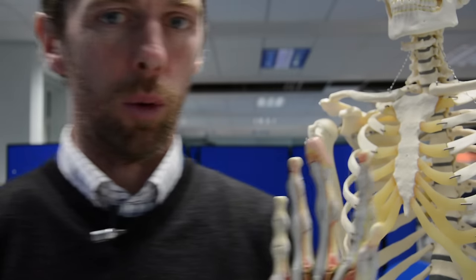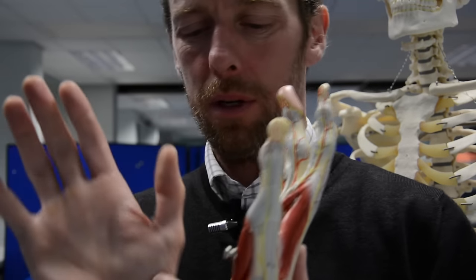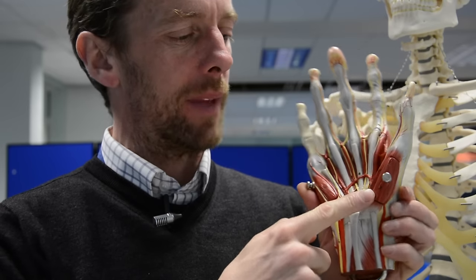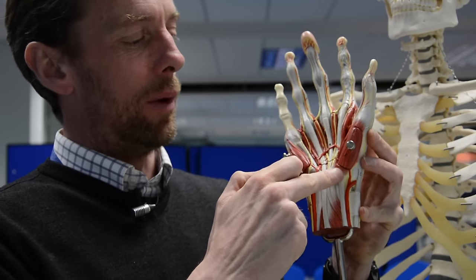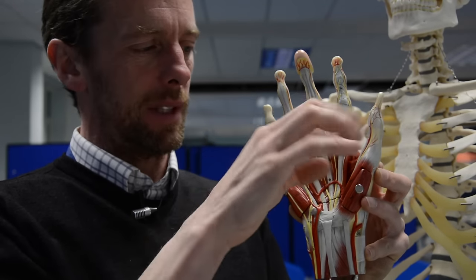We've got flexion and extension and abduction and adduction. These muscles are doing those jobs and are named appropriately. This muscle out here — if you contract this muscle you're going to be abducting the thumb. There is a long abductor of the thumb; this is the short abductor of the thumb. So this is abductor pollicis brevis, going from the scaphoid and trapezium bones and inserting into the connective tissues of the thumb.